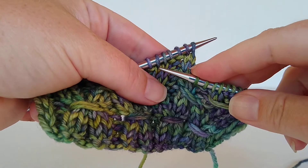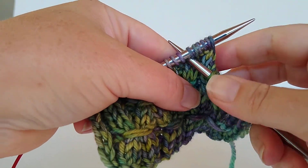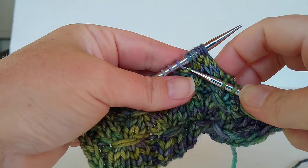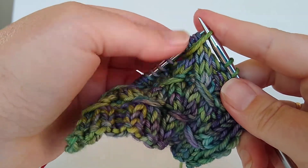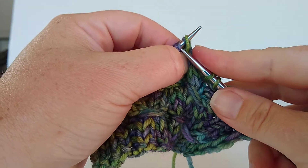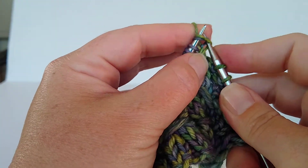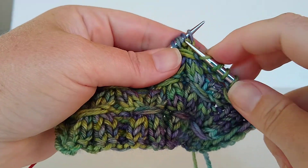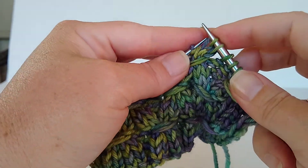Put your right needle between 6 and 7, grab yarn and pull it in place on your left needle, knit together.